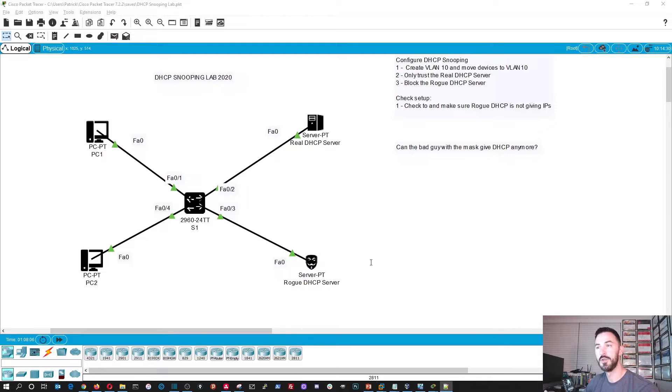Welcome back. Here's the topology for this DHCP snooping lab. We're going to create VLAN 10 on this switch and move these devices into VLAN 10, because leaving everything in the default VLAN 1 is not best practice and is insecure. We want to trust only the real DHCP server on FastEthernet 0/2, block the rogue one on FastEthernet 0/3, and verify that the rogue DHCP server can no longer give out addresses.